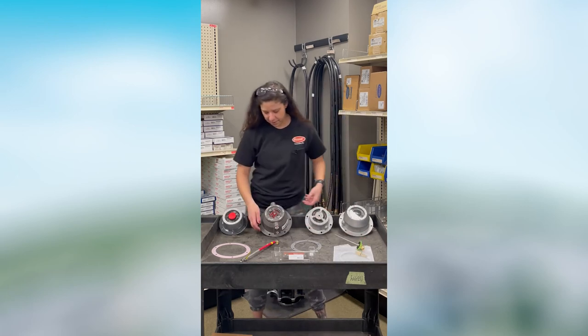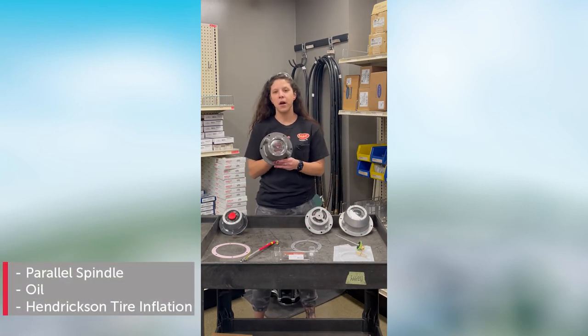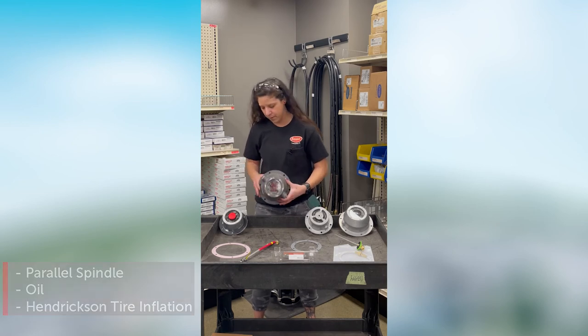Then here I have a TireMax Pro hubcap. This is meant for oil and it is for the Hendrix tire inflation system.